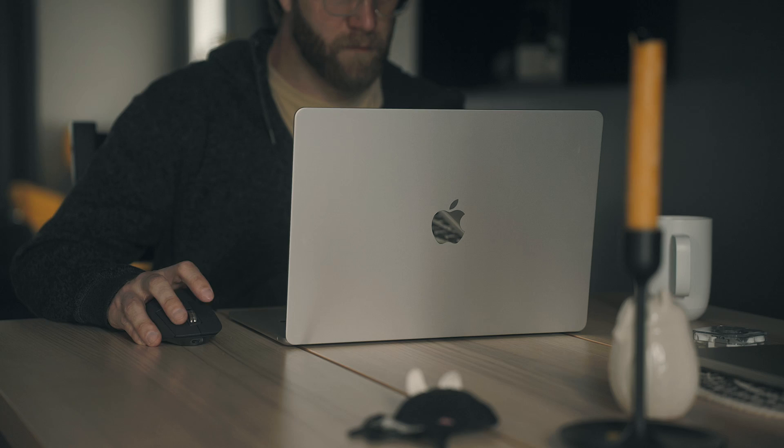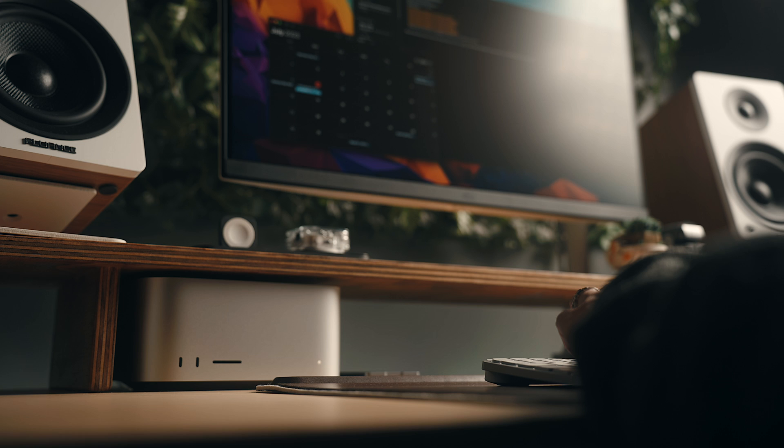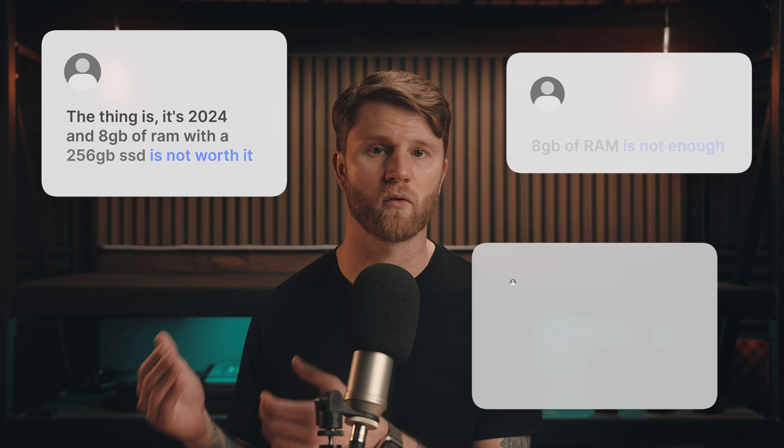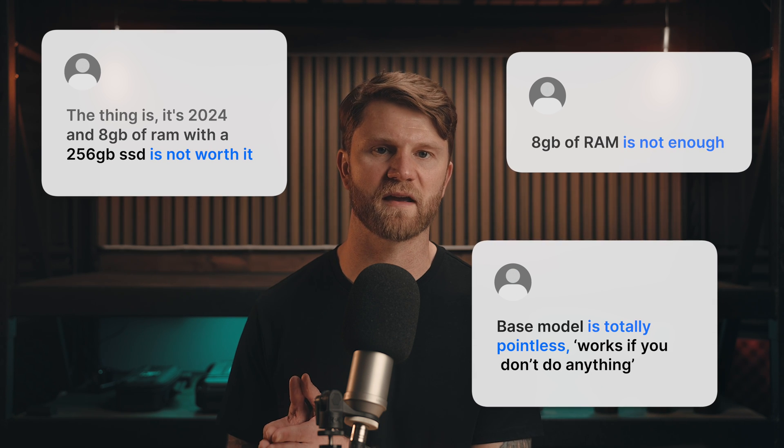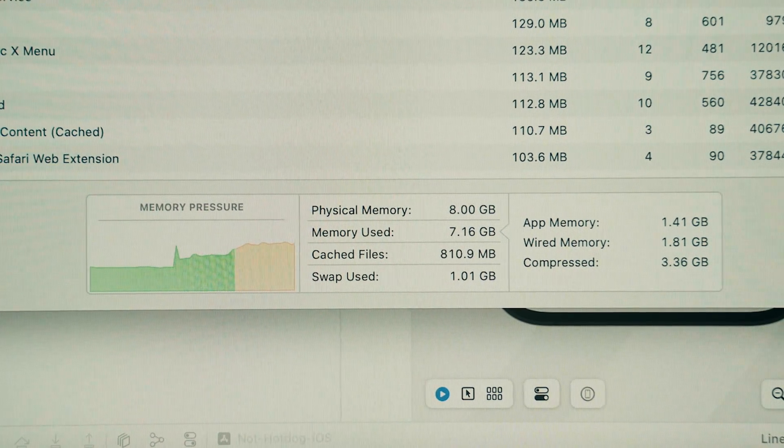Over the last couple of years, I've tested out almost every Mac, from absolute base machines to super powerful Max chips. One pattern I see a lot is people saying that the base versions are useless or no one should buy the base config. I don't think that's exactly right. They definitely aren't for everyone, but I found them to be more than capable. There are some concerns with general performance and longevity that I'd like to address, which I think often get misrepresented.